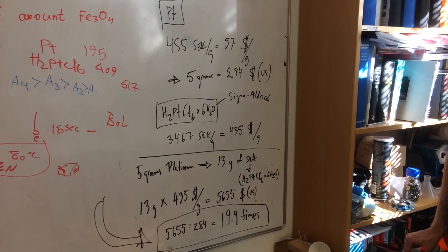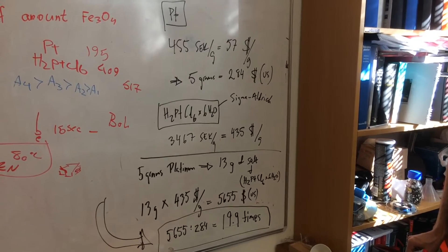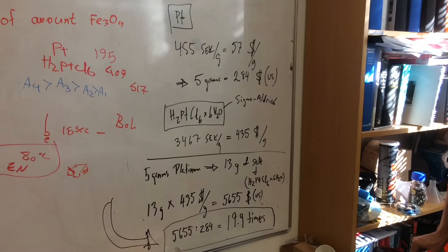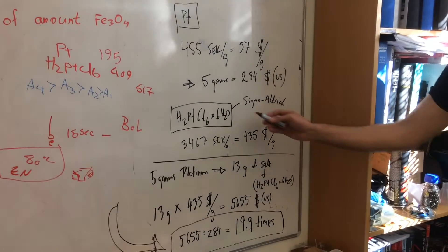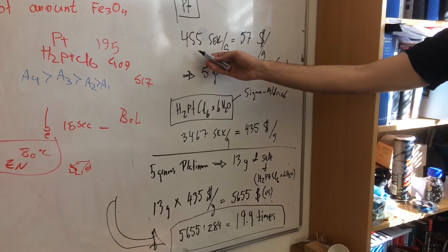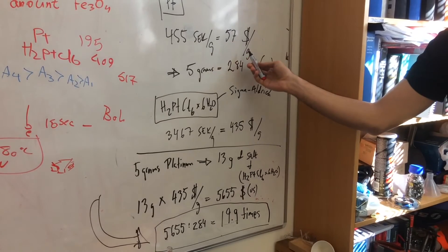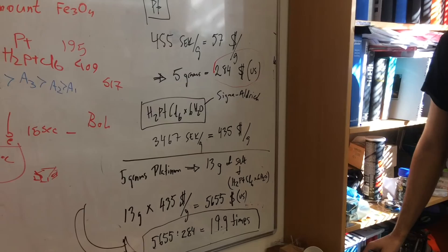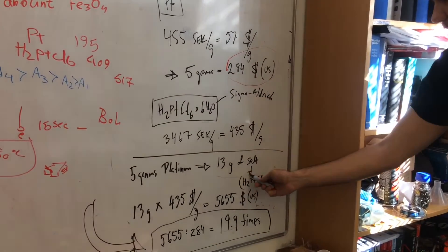We have now prepared our salt from platinum. Amir will give you a few words about the cost benefits of making your own platinum salt. We started with 5 grams of platinum, and each gram of platinum cost 57 US dollars per gram.